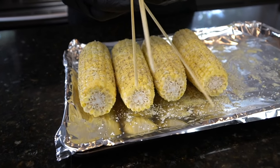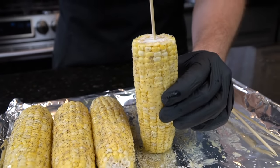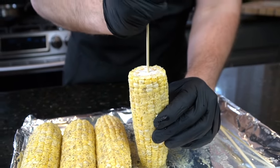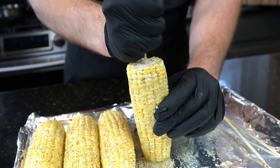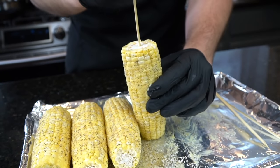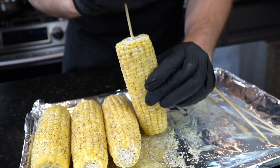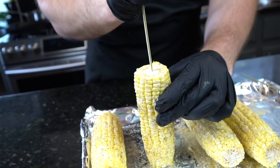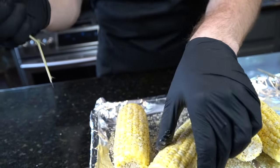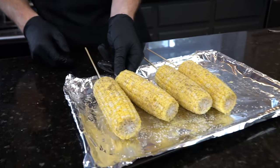We're going to work that lime zest into our cotija cheese, and it's just about time to throw our corn on the grill. Here I have long skewers — you want to soak them in water first to make sure they don't burn. This makes it easier to handle when you're cooking and easier to eat as well, though it's optional. We're going to put the corn on the cob on a stick like so. Takes a little forearm strength — just don't use too much or you'll split the cob. Once you've got all that taken care of, we're ready to go out to the grill.